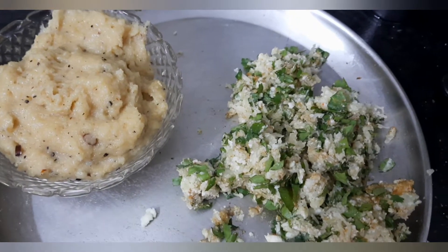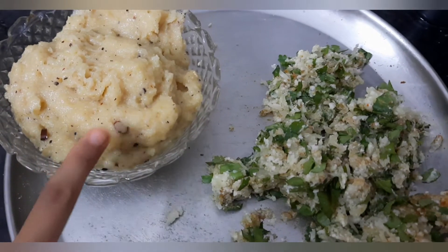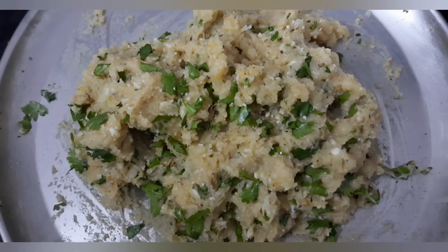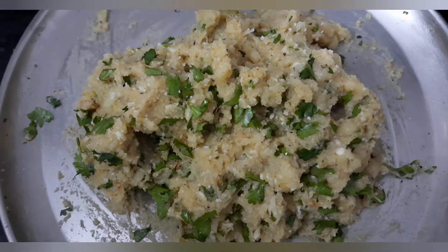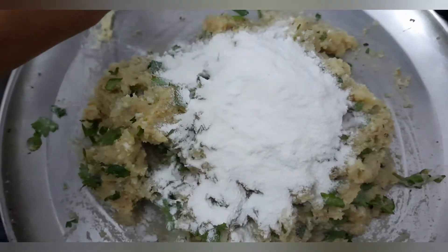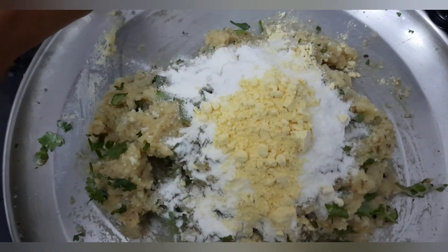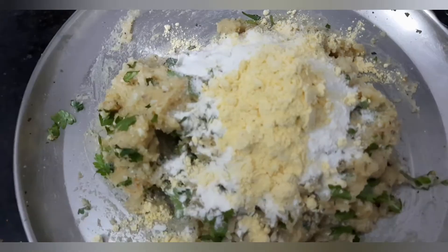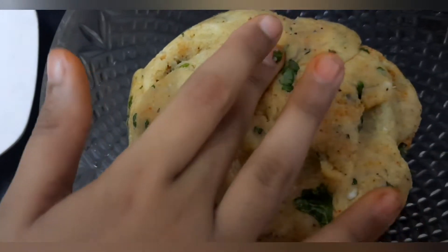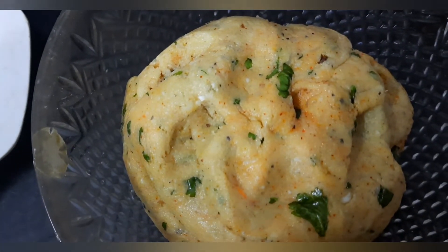Now we have the prepared suji rava powder mixed. Let us mix these both together. Now add 3 tablespoons of corn flour and 2 tablespoons of besan powder. Give it a fine mix — I have mixed it like this. If it is very sticky to your hand, you can add a few drops of oil and mix it.